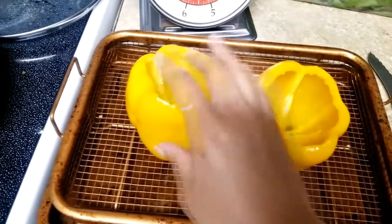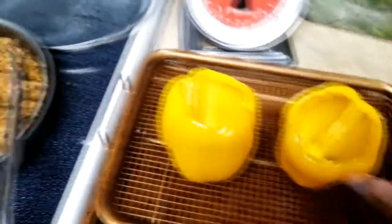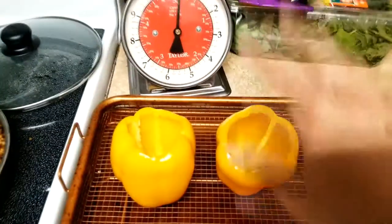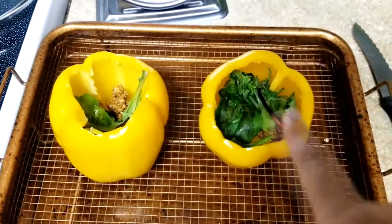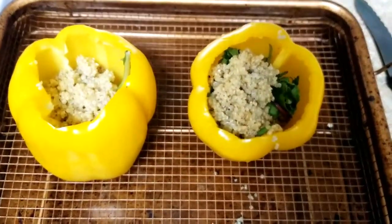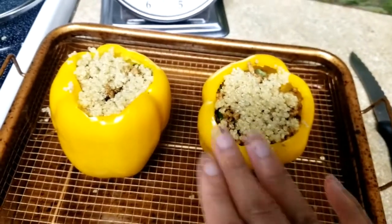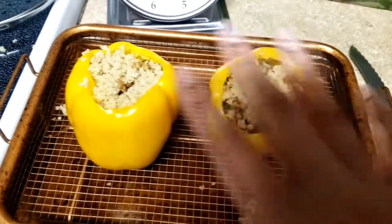Now that I have a wider opening, I'm going to start stuffing the bell peppers. You can layer the ingredients like I'm getting ready to, or you can have your mix already mixed together and then just pour it in. It's really just personal preference. So far I have a little bit of ground turkey and some of the green mix. I added a little bit of quinoa and I'll now just repeat the process — a layer of ground turkey, vegetables, quinoa, and repeat.